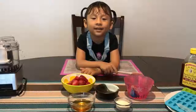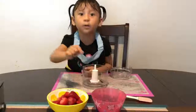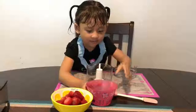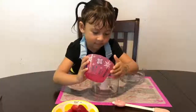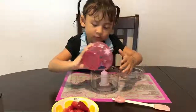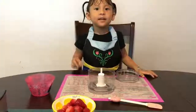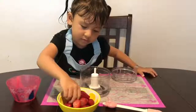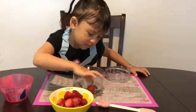Let's begin. There's not a lot — put the water there. Be careful. This one — this one, strawberry. Put everything here.